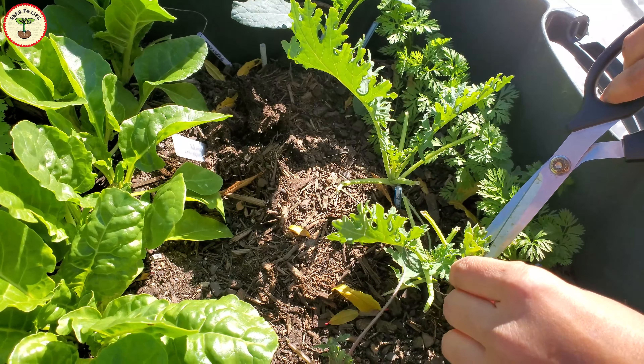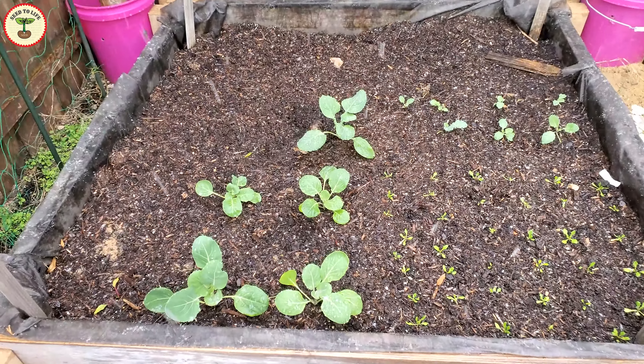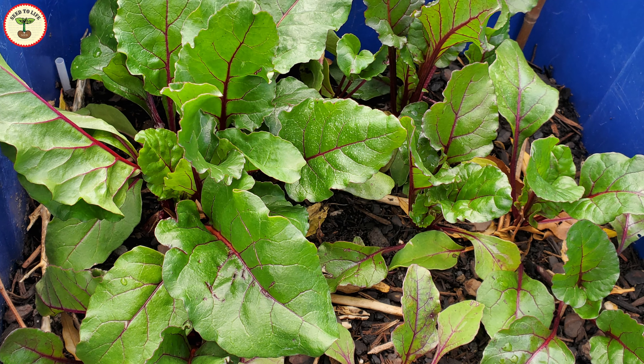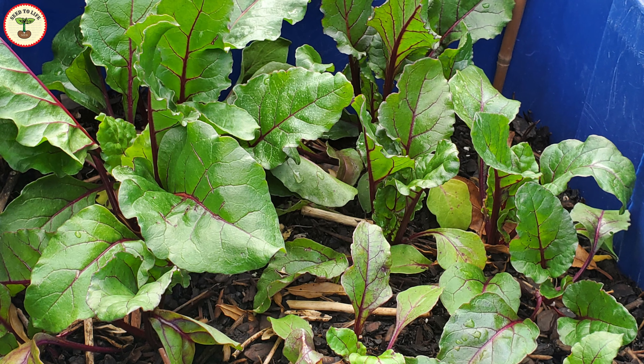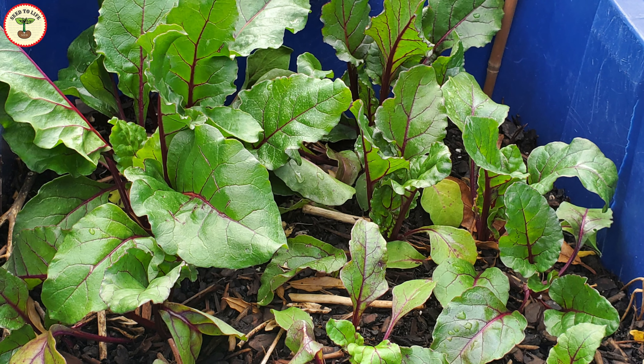The second bin had only beets and Brussels sprout. After I moved the Brussels sprout to another bed, only beets remain. Now you can see that the composting is happening faster — this bin was once full and has now shrunk down to almost two-thirds. I will have to add more soil here or the beets won't develop well.